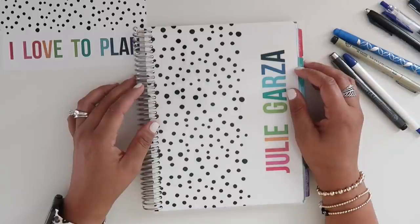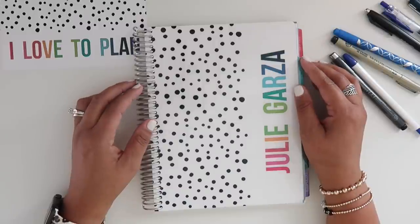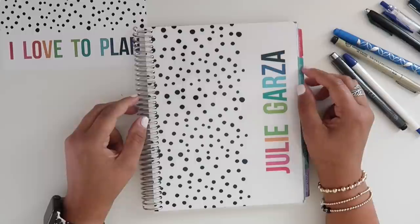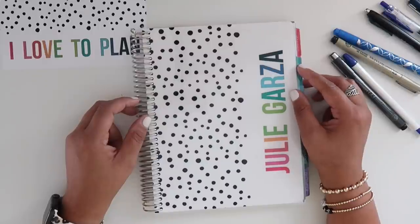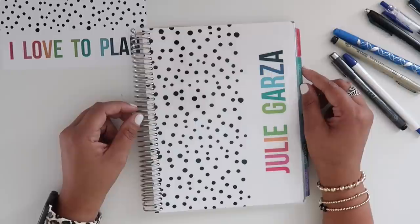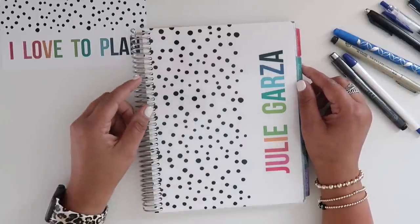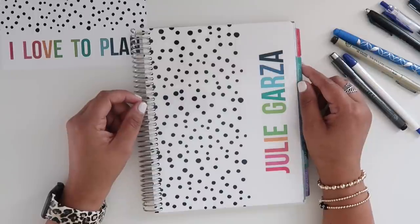That is everything for my review of the Lime Life Planner. If you guys have any questions, please feel free to ask down below in the comments. I hope you've found this review helpful and maybe helped you make a decision in your planner choices moving forward. If you like this video, please give it a thumbs up, subscribe if you haven't already, click the notification bell, and thank you so much for watching — I will see you in my next video.